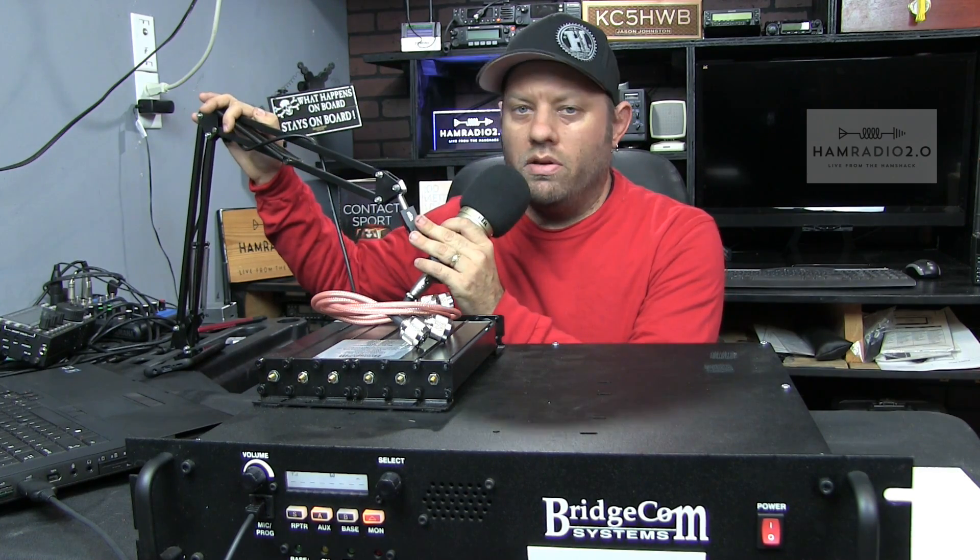Today I've got my BridgeCom Repeater. BridgeCom was the first ever sponsor of my show — and what I mean by that is they've never sponsored me monetarily. They don't pay me a monthly fee to feature them on my channel. At the time of this recording, I have three different companies that do sponsor me with monetary payments. You can find those linked in pretty much all of the videos on YouTube, or at livefromthehamshack.tv.